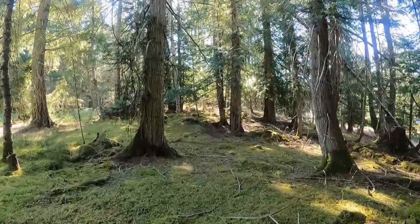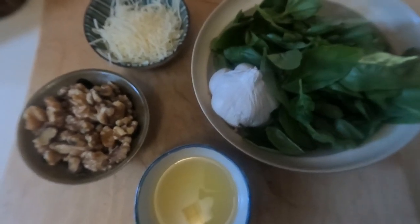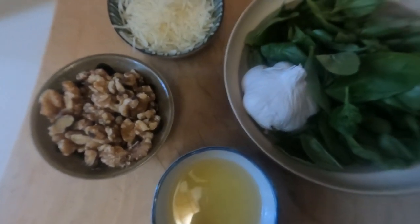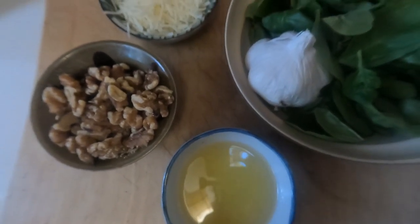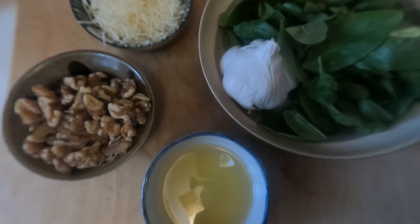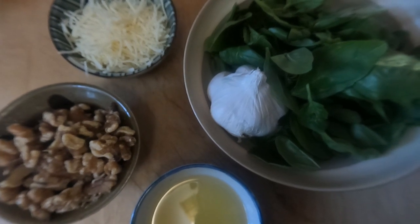Pesto — very basic, very simple, easy to make. You'll need about two cups of basil, a couple of cloves of garlic chopped up roughly, about a half cup of parmesan, about two-thirds of a cup of olive oil, walnuts, and black pepper to taste. You might need a little more oil later to get the right consistency, but this is easy to get into a bag and into the freezer — great with meat, fish, or pasta.